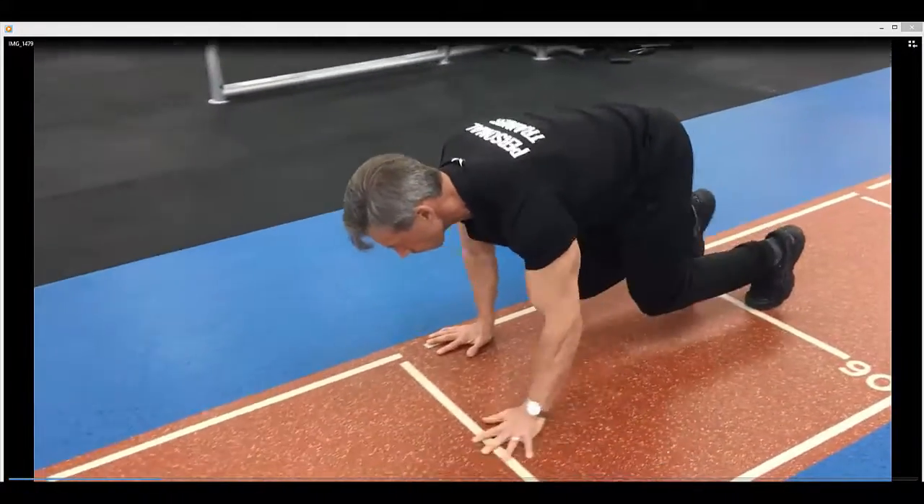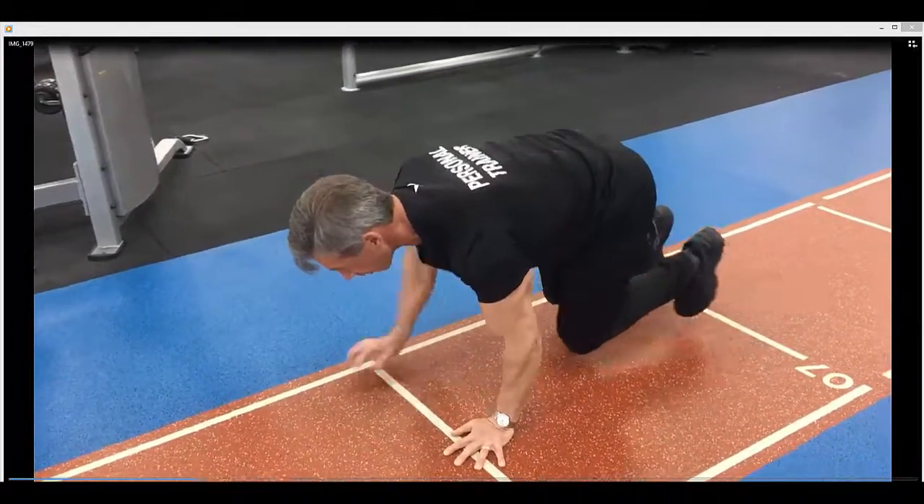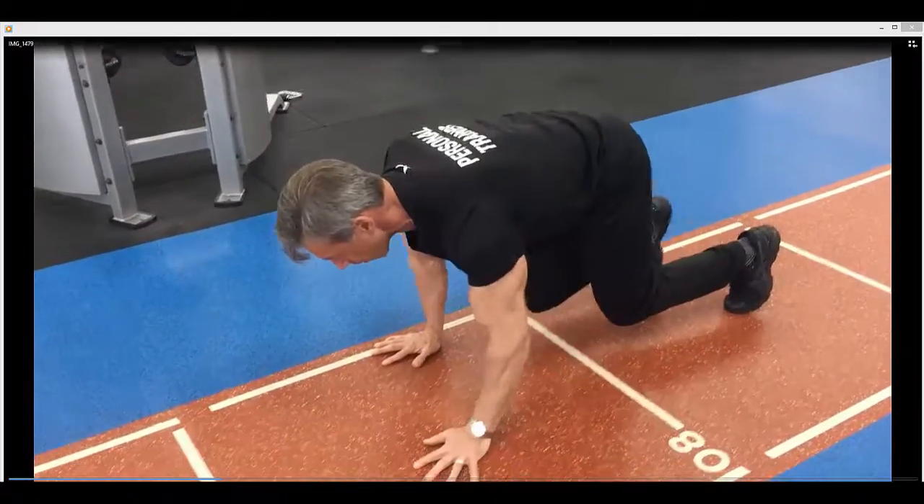Stay at 90 degrees. Very short movements. Notice the back is nice and flat — very important. Imagine your mum's favourite dishes on your back; you don't want them to fall off.